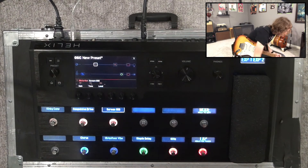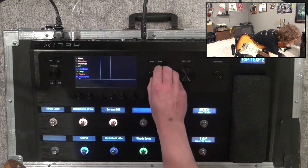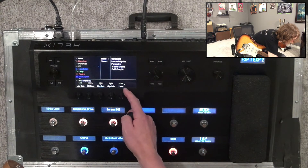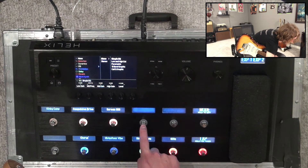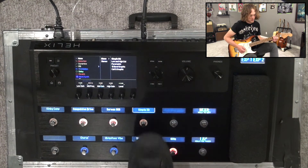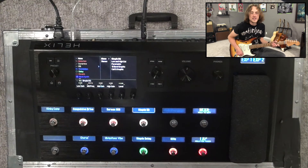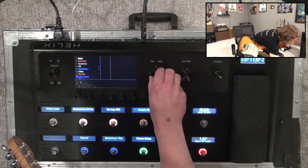The next thing I'm going to do is come after the amplifier and go for a clean boost — just to give me a few extra dB for solos. I'm going to use a simple EQ, give it maybe just four dB. Let's put that over here. That's not really affecting my tone, it's just giving me more volume for when it's time to take a solo.